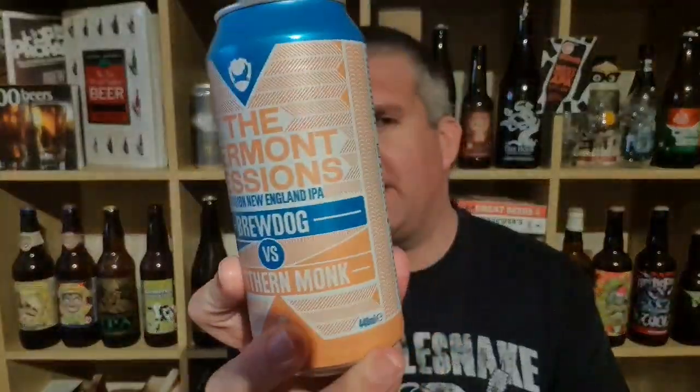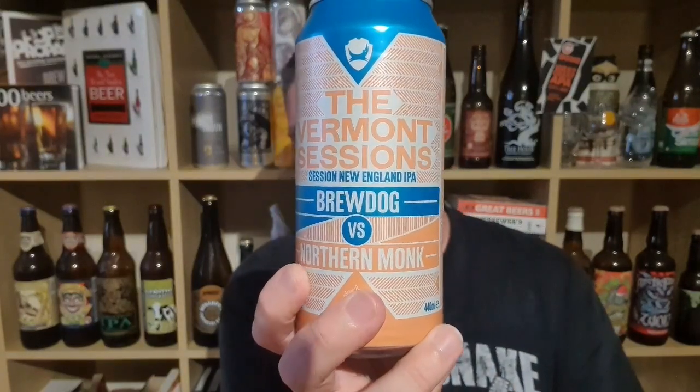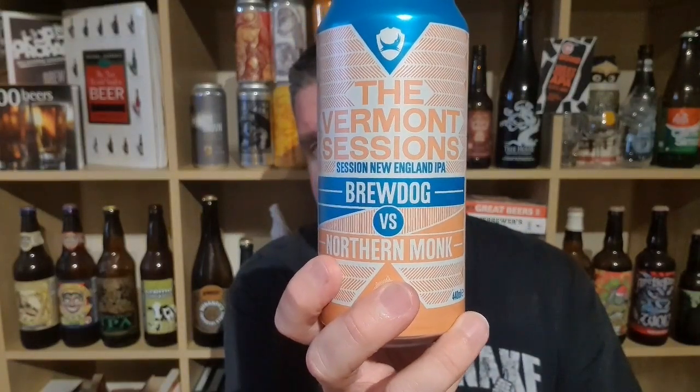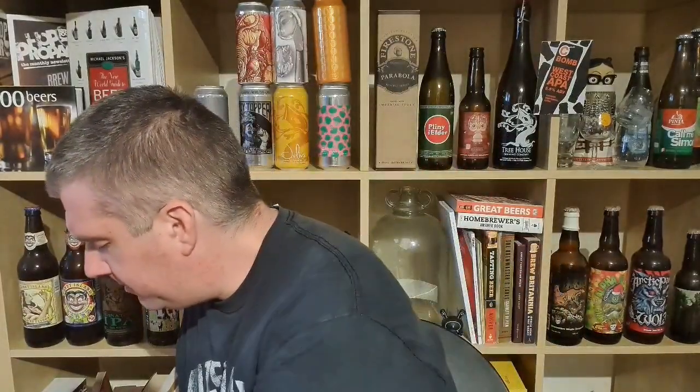Hi, I'm Rob from Hobzine, thanks for joining me for another video beer review. Today we've got a can of beer from Brewdog up in Ellon in Scotland. It's the Vermont Sessions, a Session New England IPA, brewed in collaboration with Northern Monk from Leeds. 5.2% ABV from Morrisons — I think it's exclusive to Morrisons pretty much. Heard good things about this, so let's get this into a glass and see what we've got.